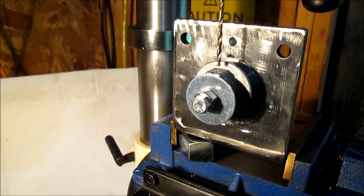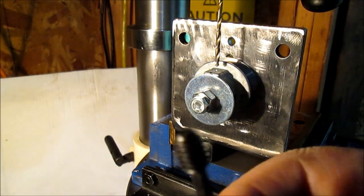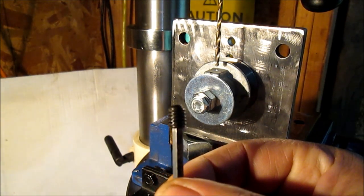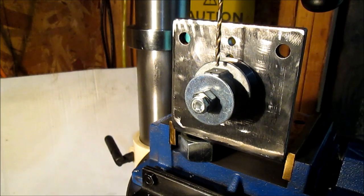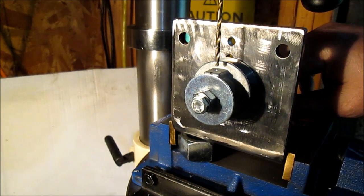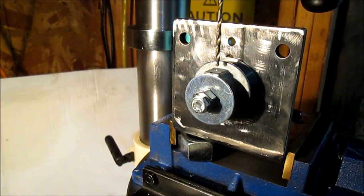It's five-sixteenths, I think it's eighteen pitch coarse thread. So that is what we will be doing next. We're going to find the right size bit for that, we'll get that drilled, then we'll get that tapped.